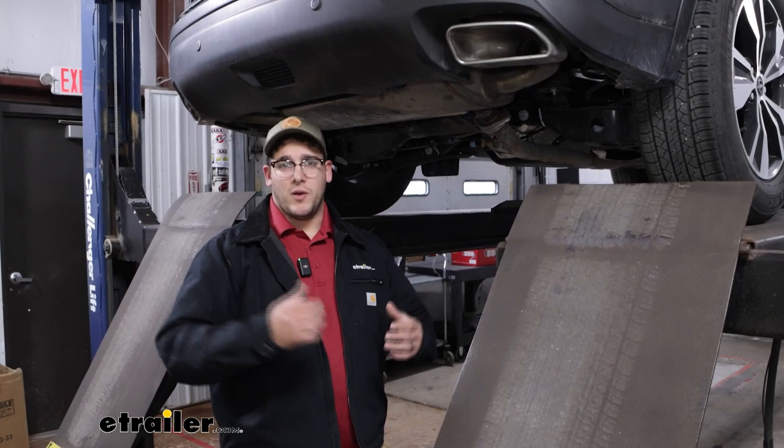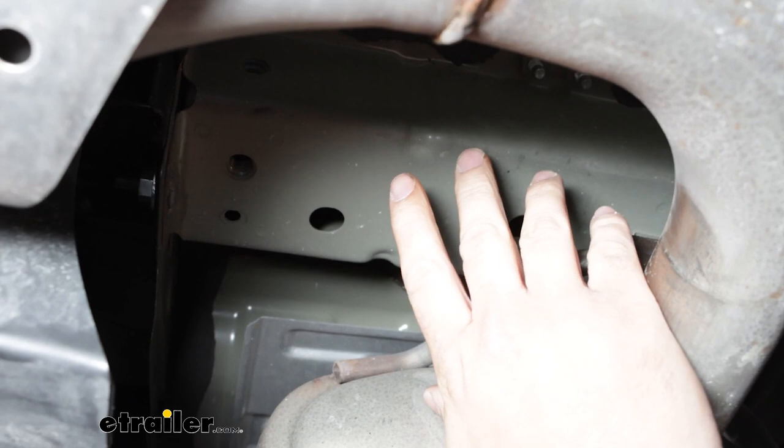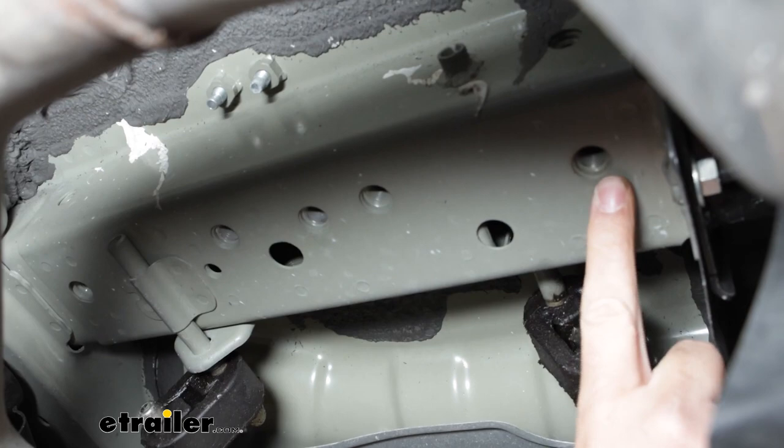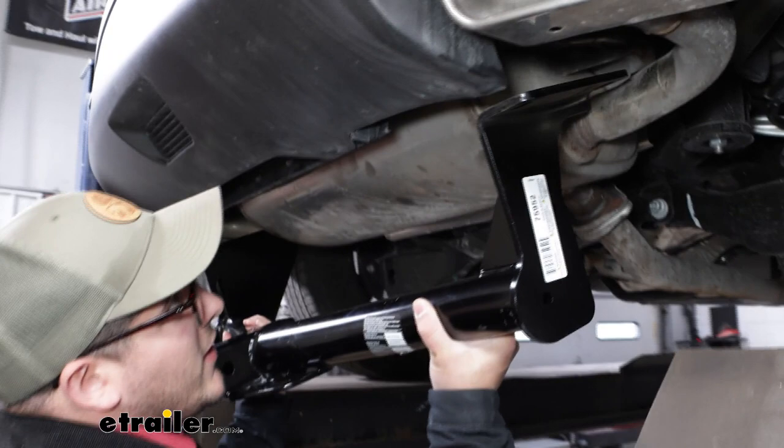Now we're going to find where we're going to place our hitch. On the passenger side, we're going to have two threaded holes — that's what we want to line our hitch up with. On the driver's side, there are going to be multiple holes; we want to find the three closest holes to the back of our car. Grab our hitch and then grab our hardware — that's going to be your M12 bolt and your conical tooth washer — and line up our hitch with those holes underneath the car.